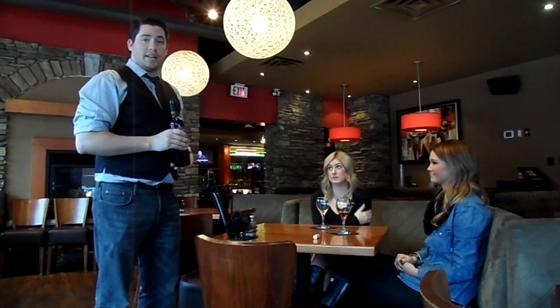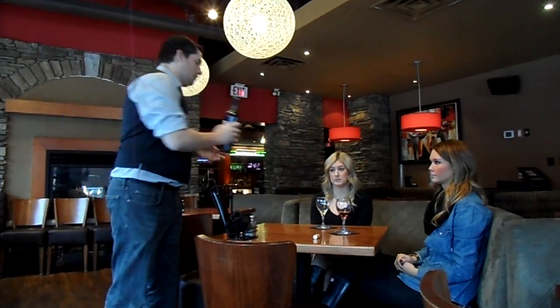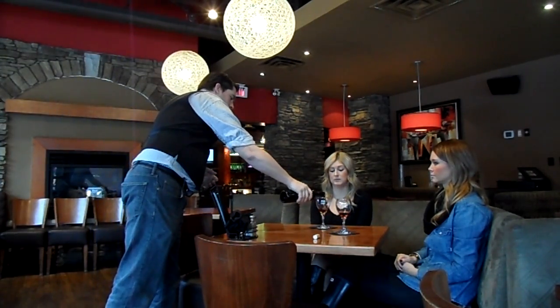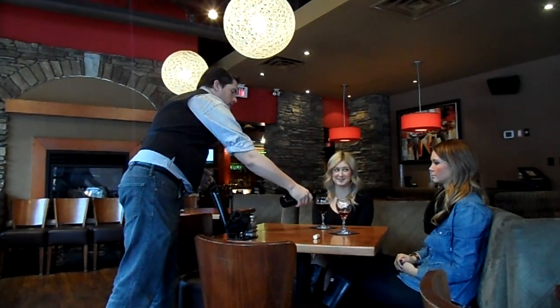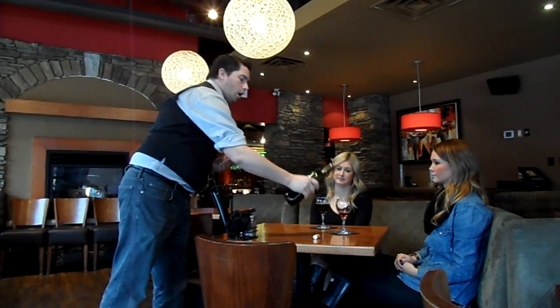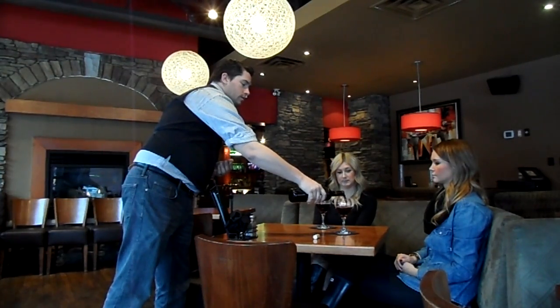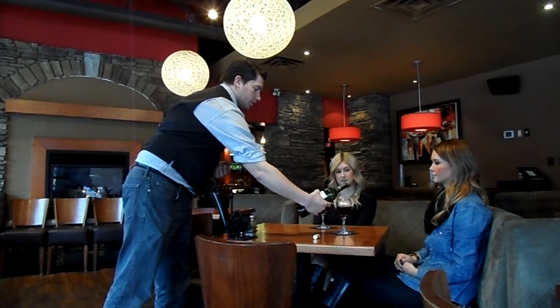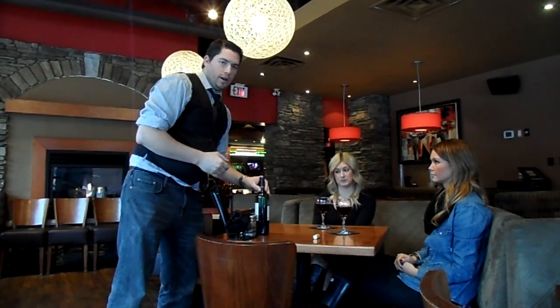After they've acknowledged that the wine is what they like, you're going to pour in a clockwise manner around the table, always starting with ladies first. Give the wine about a quarter turn so it doesn't drip on the table. Always finish wine pouring with the person who tasted it — the host. Try to pour even portions, and finish by placing the bottle with the label facing towards the host.